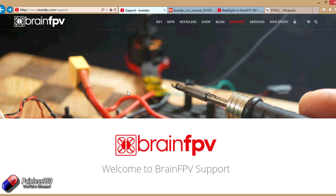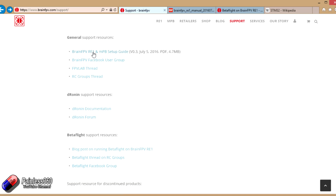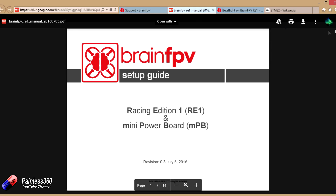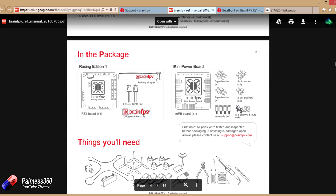Here on the computer, I've got a couple of pages queued up. The brainfpv.com support address is printed on the little help cards that come with the Brain FPV kit, which is a lovely touch — the documentation is actually very good. Rather than the slightly cryptic stuff we've had with other flight controllers, this looks relatively easy to set up. The first link is the Brain FPV RE1 and MPB setup guide, which is the kit we have here. It's a well-written PDF that covers what you need, what comes in each kit, and what each port does.